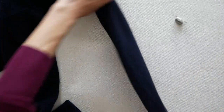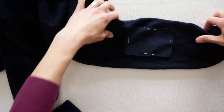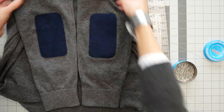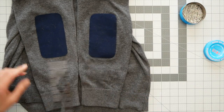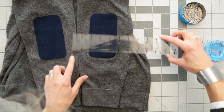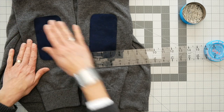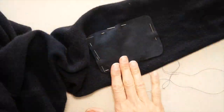I started with four pins, which was not enough — the patch kept moving when I started to sew. To get the second patch on the other sleeve to line up, make sure both sleeves are facing the same direction with the back up. Line up the cuffs and the sleeve seam, and make sure the second patch is the same distance as the first — check at the cuffs, at the side seam, and at the lower and upper edges of the patch. Just keep checking and adjusting.